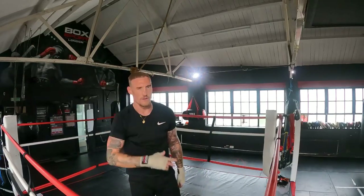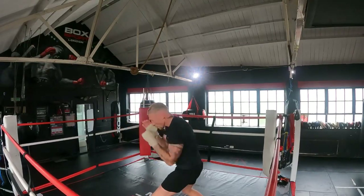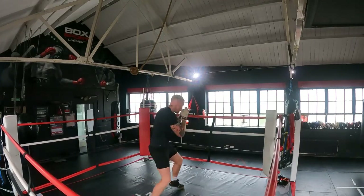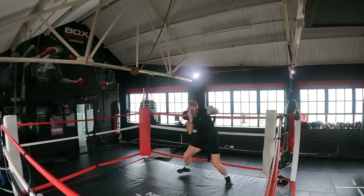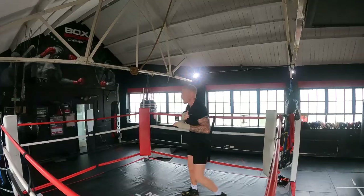Alright guys, last one - all I want now is just nice and relaxed, loose punching. Don't load up, just let your hands float. Often I'll see a lot of people shadow boxing too tense - just be nice and relaxed, let your hands float, twos and threes in phases. Angles with the feet as well, lots of changing.